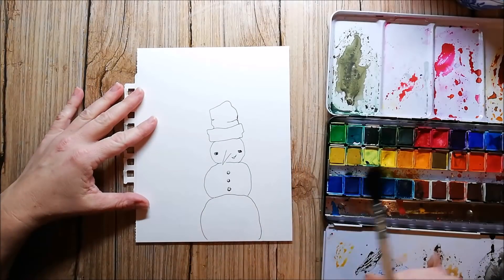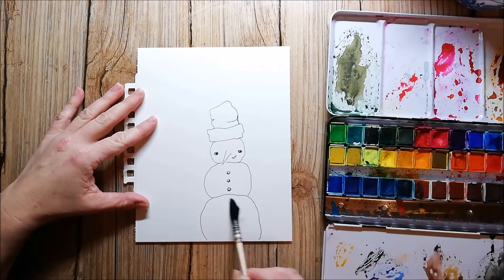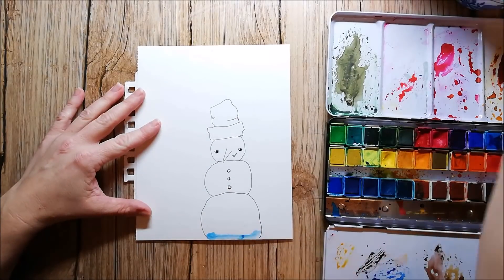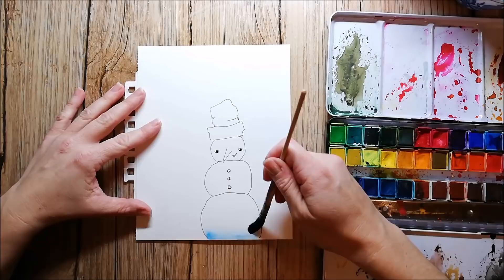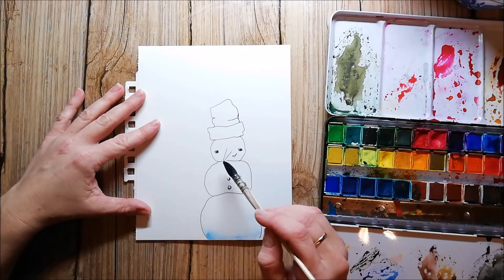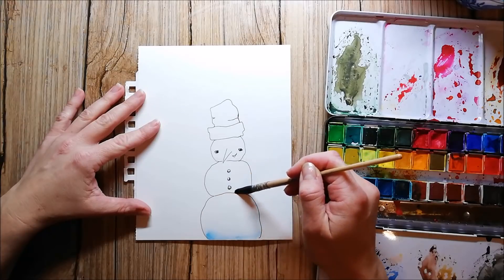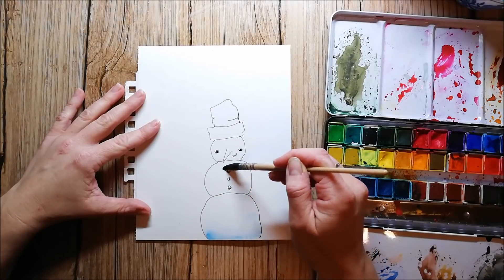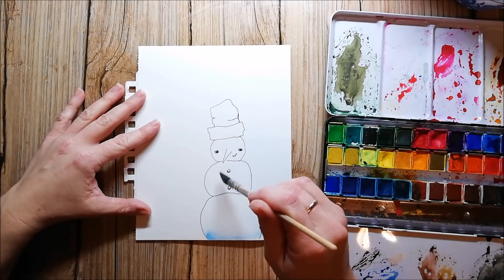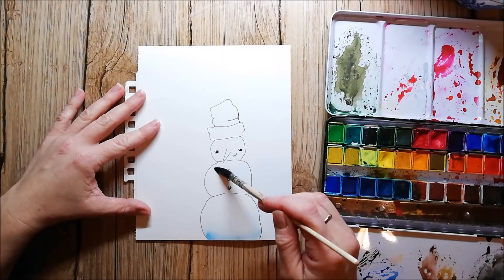I'm using the Arteza watercolors today and I have already used these paints in a lot of projects recently. I can say I'm really happy with them, especially when you are playing in your art journal or when you want to try watercolors for the first time — they are a super good deal. You will also find a 10% off code to the Arteza webshop in my description box.